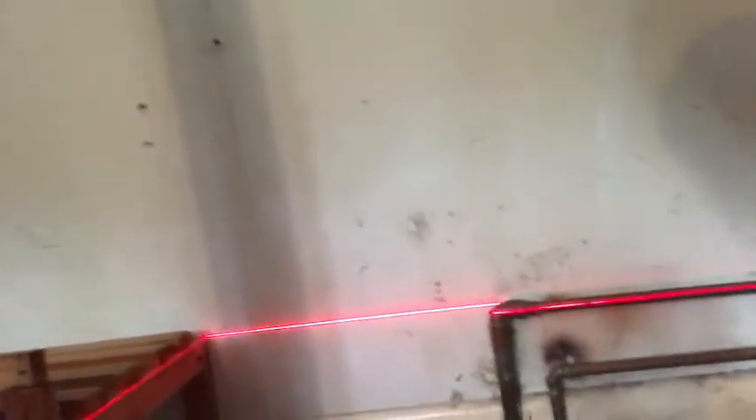The laser speaks for itself. So now I need to somehow match that line, whilst avoiding all of this, to keep the bottom shelf level. After a consultation with my bag of wood, it's now in. It doesn't look half bad.